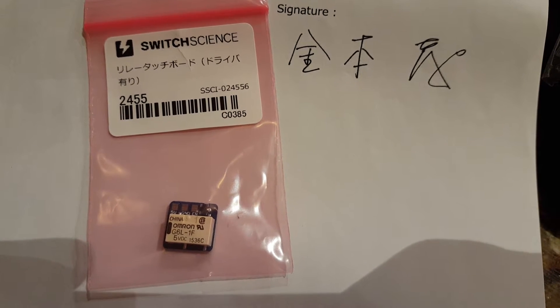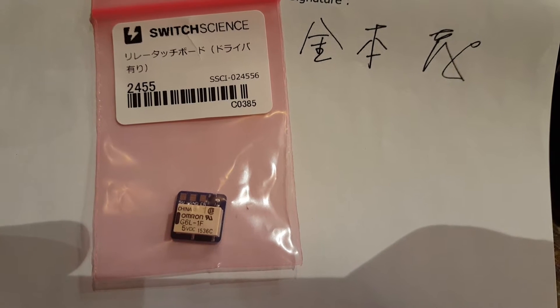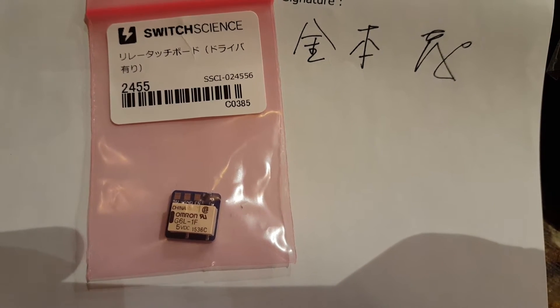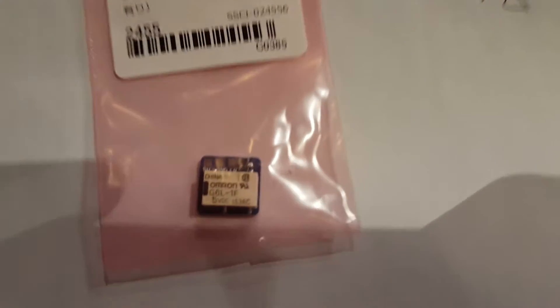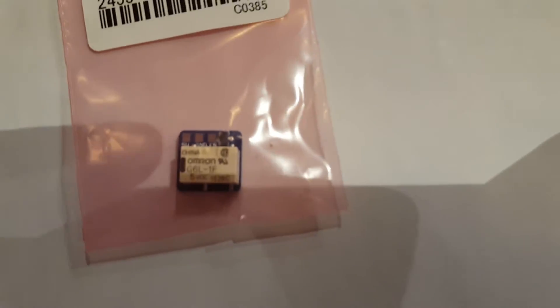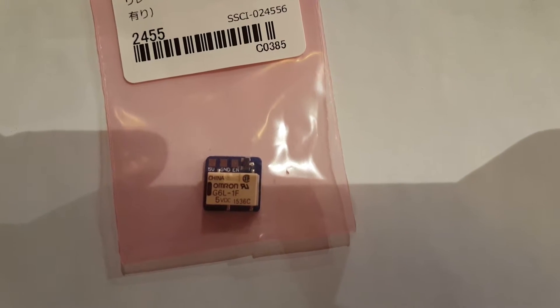Hey everyone, so I got these little relay touch boards from SwitchScience, SKU number 2455, and you can see them here. Basically there's three wires: a plus five, a ground, and an enable.